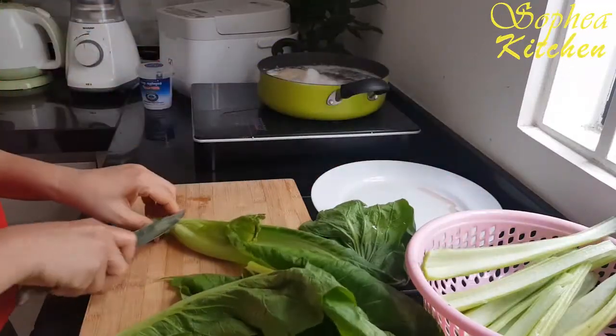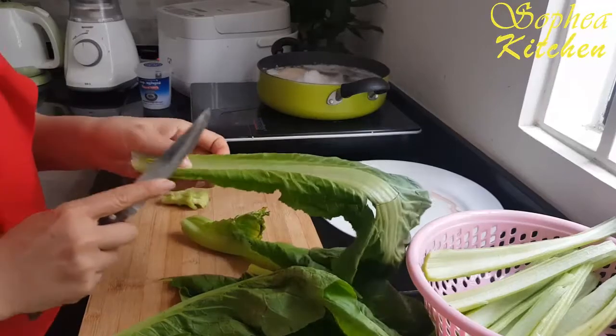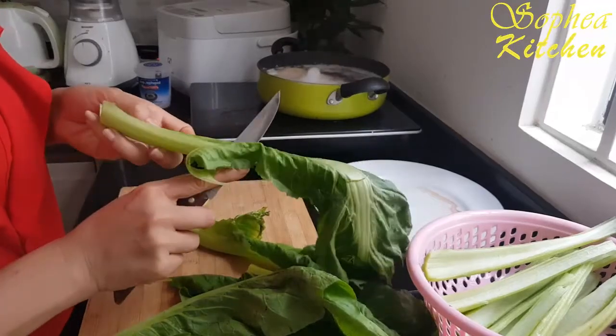Cut like this. Then we take out, take out all into the dish.